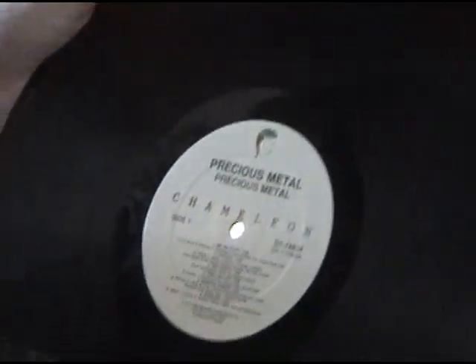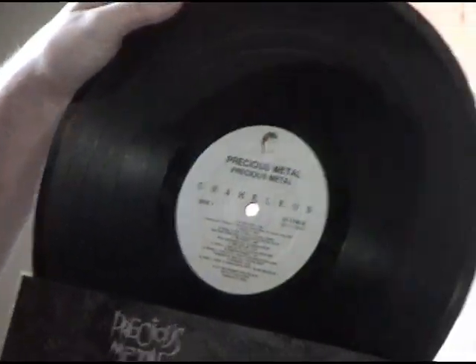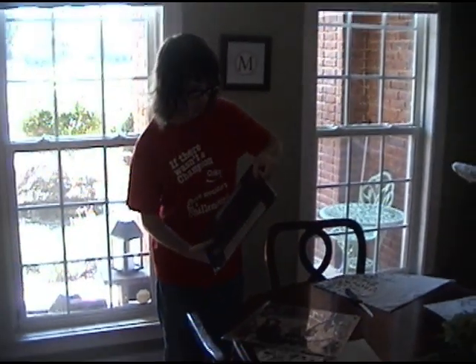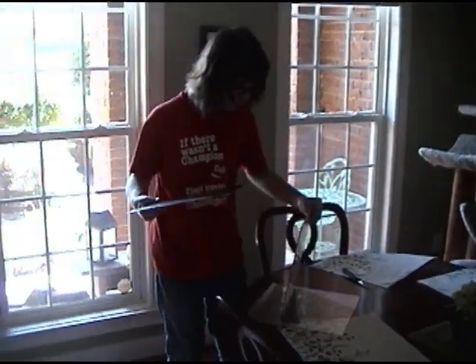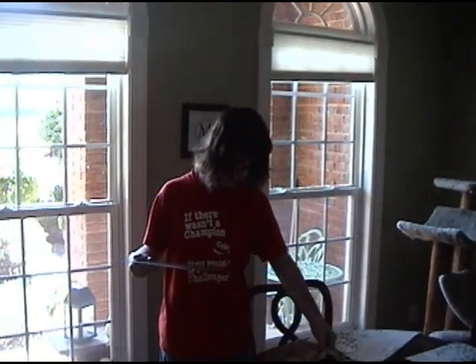Oh yeah, look at that — a pristine record. There's not even dust on it, is there? It is brand new, just opened. Is that all that's in that outer sleeve? Yep, that's what it looks like. Probably because it's a smaller label, right? Probably so.